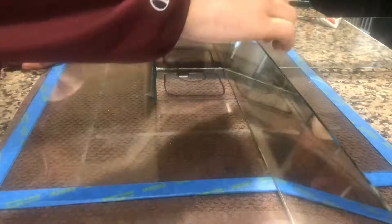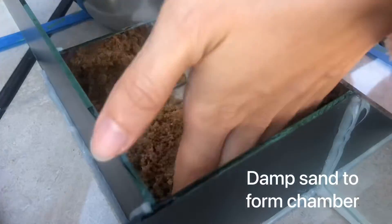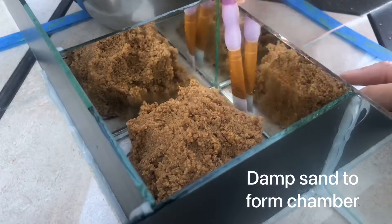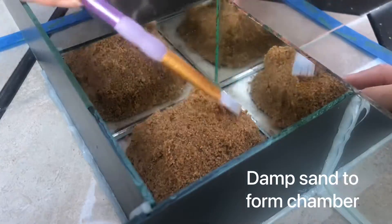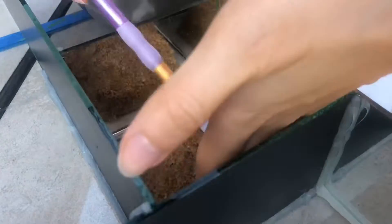As mentioned in the prior videos, we currently use aquarium silicone to hold these molds in place. Since this one only has one chamber, the sand part is pretty straightforward — you just make one hill of sand, space it out, clean it up, and you're ready to go.